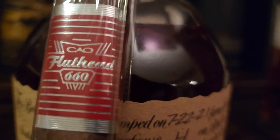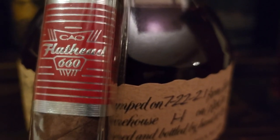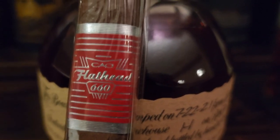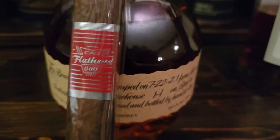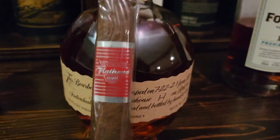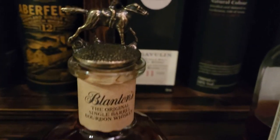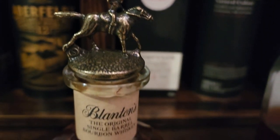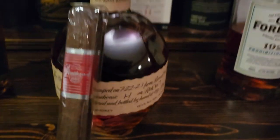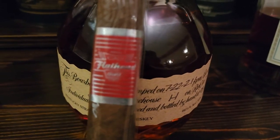It didn't produce as much smoke as the last one I did — the Cinco Vegas Gold Robusto — which had a lot more smoke to it. I paired this one with the Blanton's, and I found that works really well because the Blanton's has a bit of a spice to it, kind of a cinnamon-type spice.